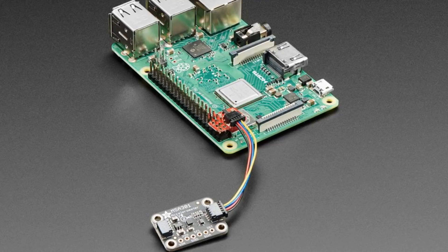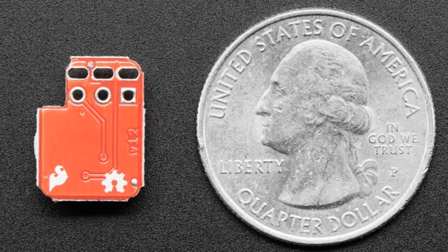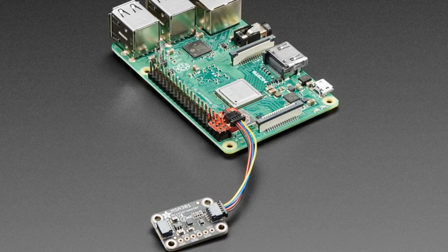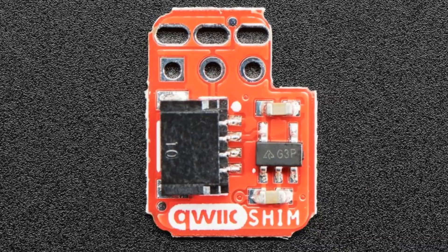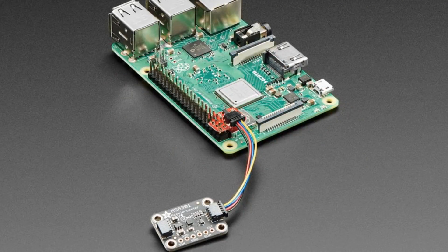From SparkFun we have this adorable Pi Shim — a little PCB that uses a mechanical trick to attach onto a Raspberry Pi and gives you one of these Qwiic quick connectors, which we're using in a lot of our sensors now. You can see the Adafruit MSA301 accelerometer — it's a low-cost accelerometer — and you can plug and play all sorts of sensors and devices onto a Raspberry Pi with no soldering. Because they're on a cable you can move the sensor without moving the Pi, so less Pi shaking.